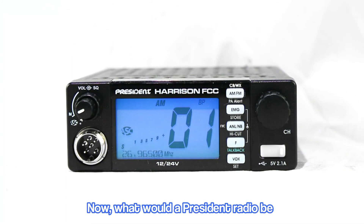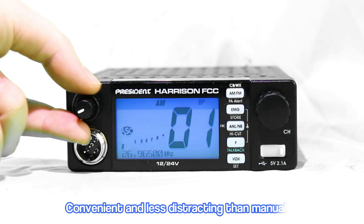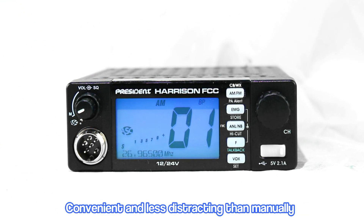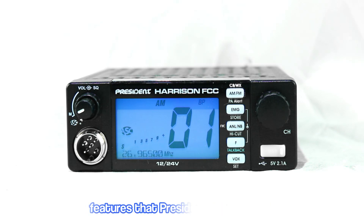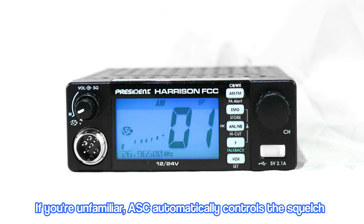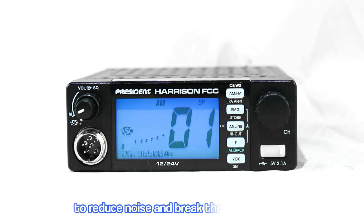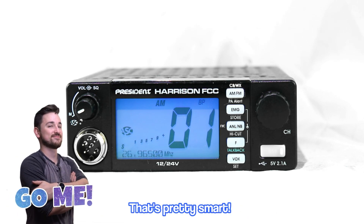What would a President Radio be without their patented automatic squelch control? Convenient and less distracting than manually adjusting the squelch, ASC remains one of my personal favorite features that President has to offer. If you're unfamiliar, ASC automatically controls the squelch to reduce noise and break the squelch only when someone transmits so that you can hear it. That's pretty smart.